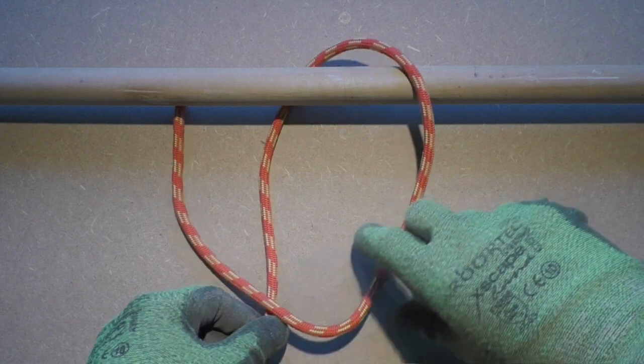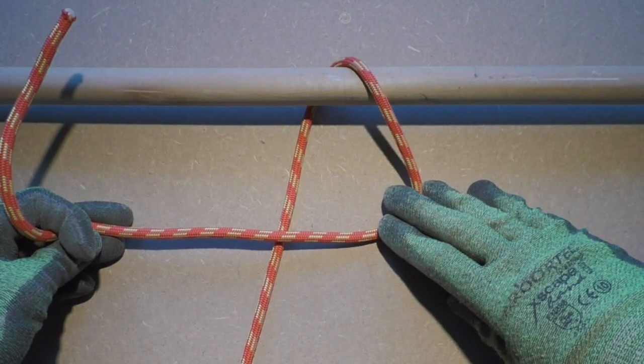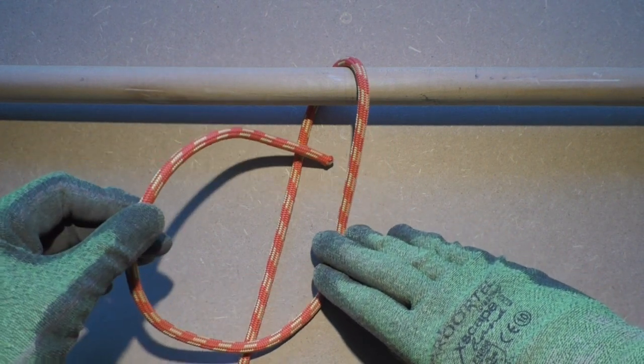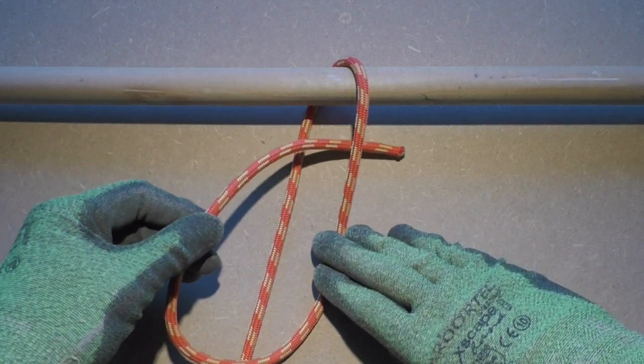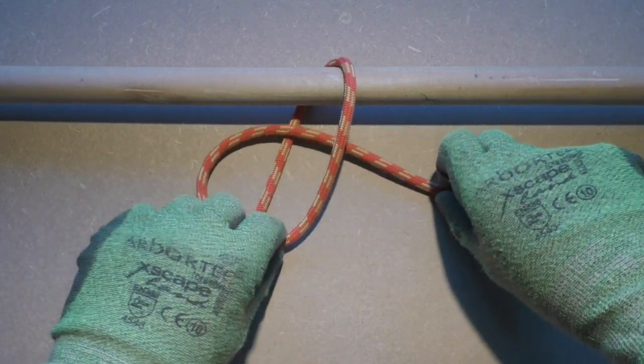Take the working end of the rope and go around the object. When tying the mooring hitch, make sure to have some extra working end to form a bight later on. Take the working end, then put it through the loop that has been formed around the post.